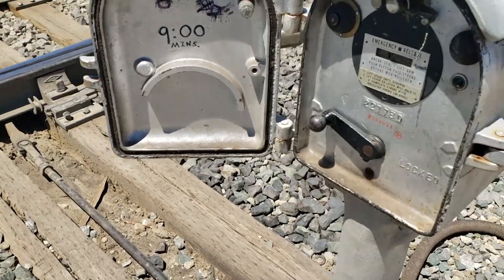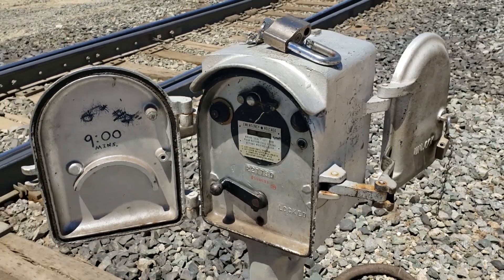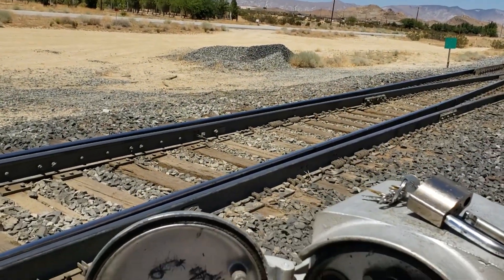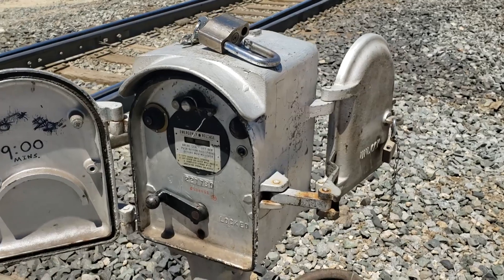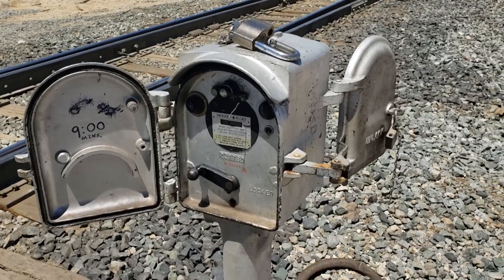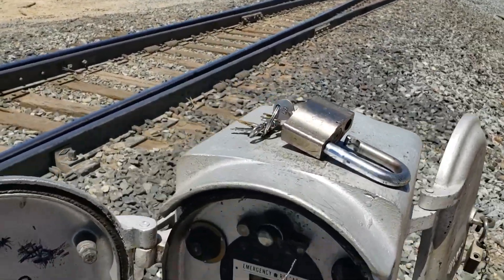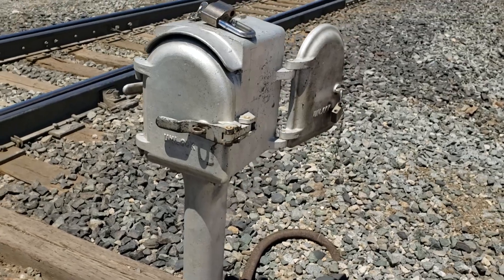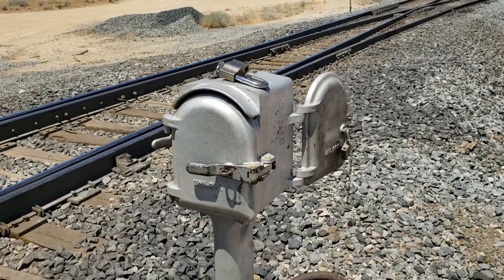This is the emergency release here — it's got a wire keeper on that. If a train crew were to come out here and this ran its time and still wouldn't unlock, they would break this — called a seal — break the seal, lift this tab up, push that button, and they'd be able to operate the switch. But as soon as you open that door without permission from the dispatcher, it will turn all the signals coming in here red, and that's a safety feature. Close that door, track indication goes away, and you can go give your tracking time back and they can start running trains again.